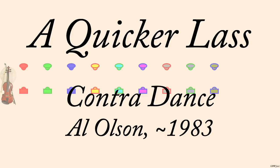A Quicker Lass, by Al Olson, sometime before 1983, based on Market Lass — a traditional contra.